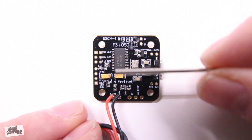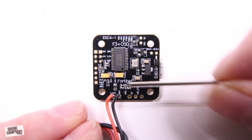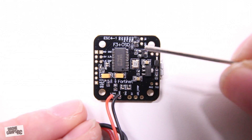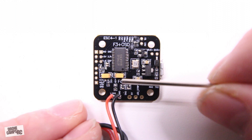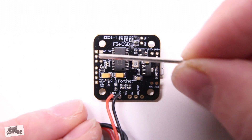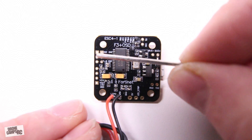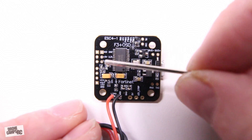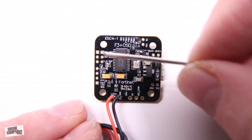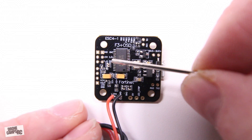Now my favorite part — the flight controller. The layout configuration is actually not too bad. It's clearly labeled on the bottom and all the printing is legible, unlike some boards that are smudged and hard to read. Starting up first, we have where the receiver goes — over here on these six ports. You have a choice of running PPM, S-Bus, and DSM2, which is great for Spektrum users. FrSky and FlySky users should also be able to hook up an iBus receiver to this one.